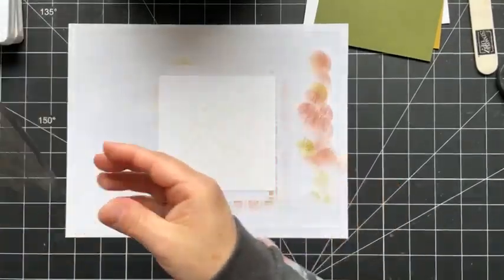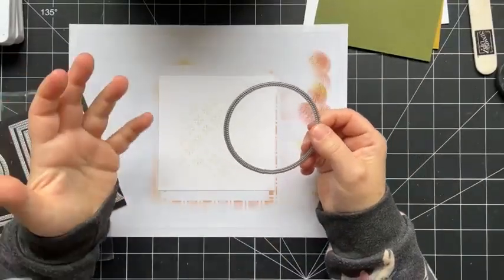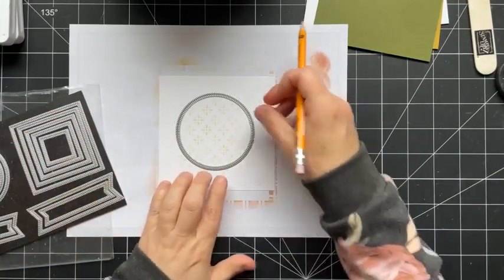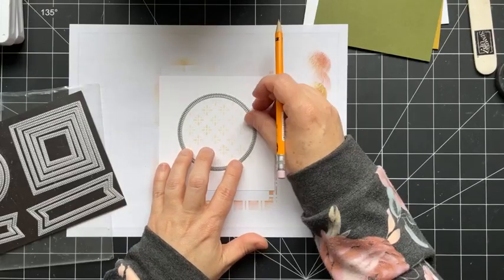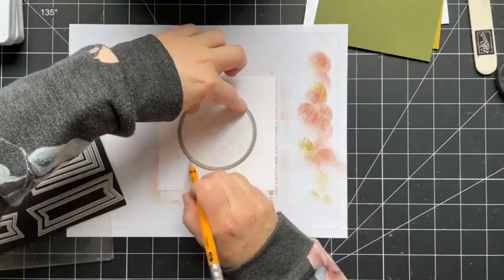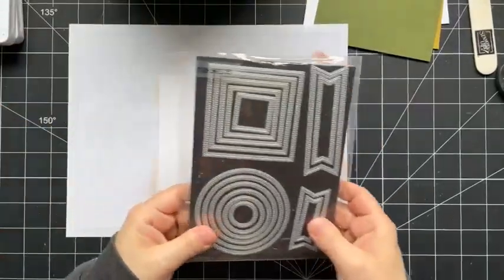Now I find this super helpful — I'll take something circular, like a cup, a paper plate, or one of your stencils depending on the size you're working with, and I'm going to draw a circle. This helps ensure that my wreath ends up in a circle and not some wonky shape. The pencil line will get covered over, so I'm not too concerned, but you can always go back and erase it if you're just stamping right over top.